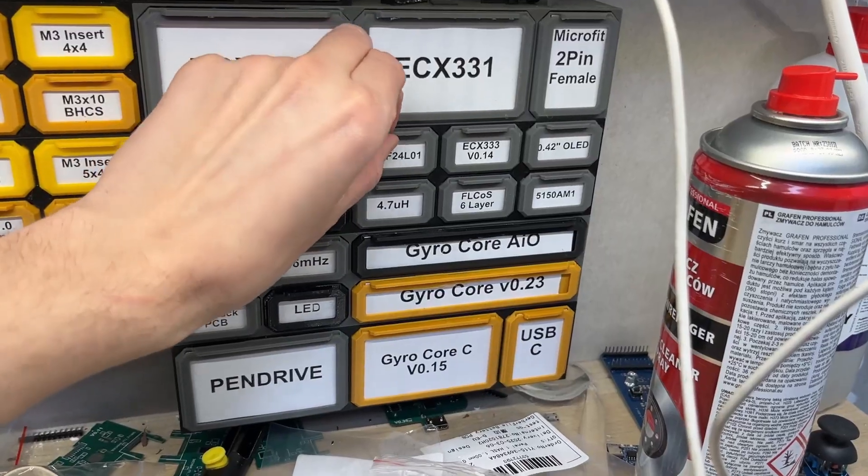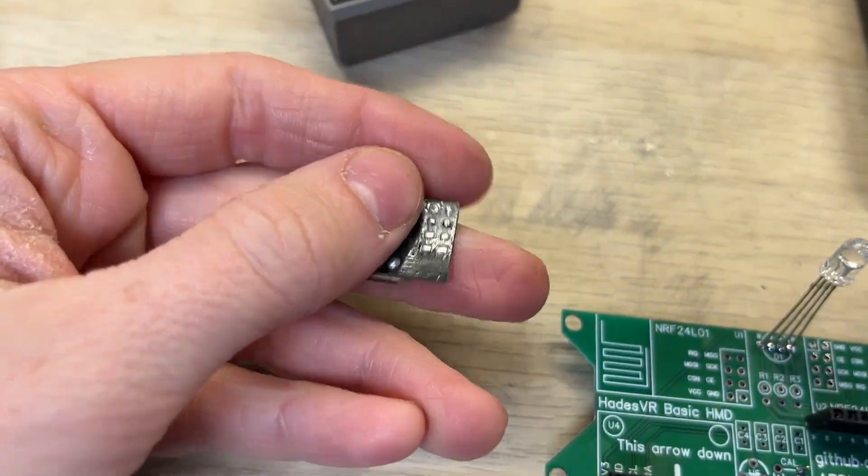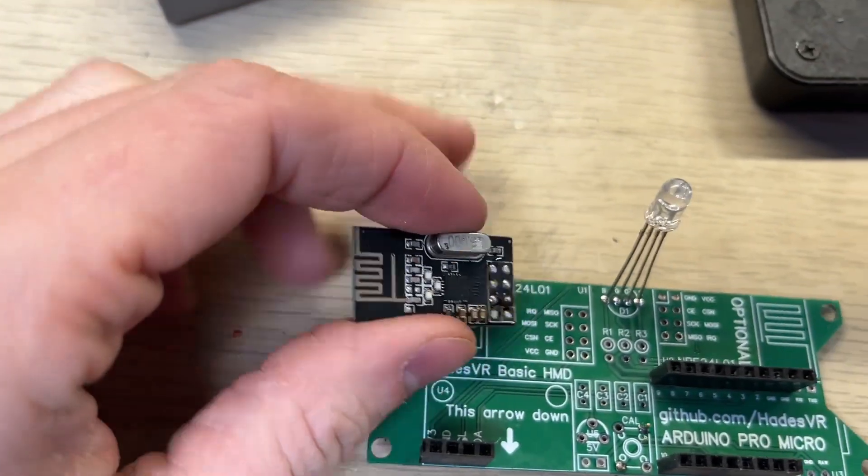And now it's time for the wireless modules. The board is made to use two pieces, but you should be able to use only one. The module goes right here.